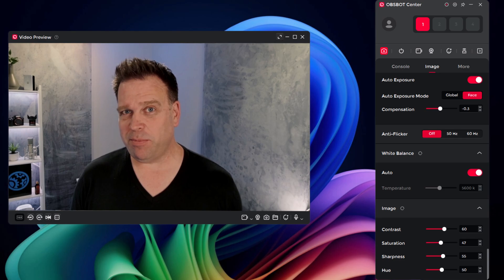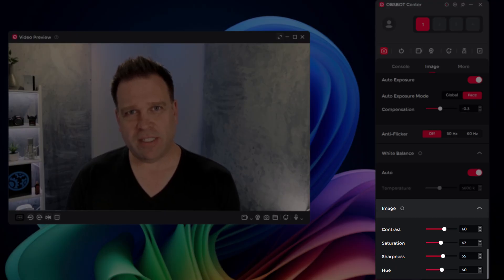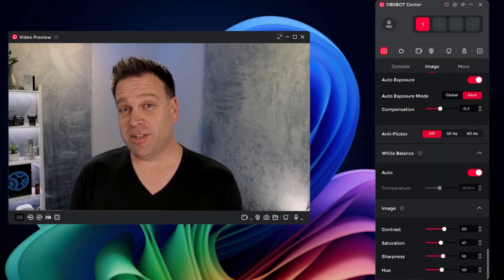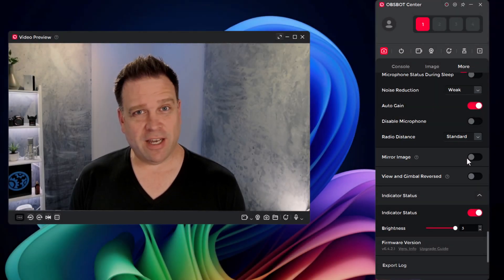Opspot probably has the best out-of-box tuned settings in terms of image, so you'll notice that pretty much all of the settings, with the exception of contrast, are within plus or minus 10% of their defaults. I think the image looks pretty good. This is the microphone in standard radio distance mode — it's not clipping or anything. So this is the default microphone on the Opspot Tiny SE with the tuned image from Opspot Center.